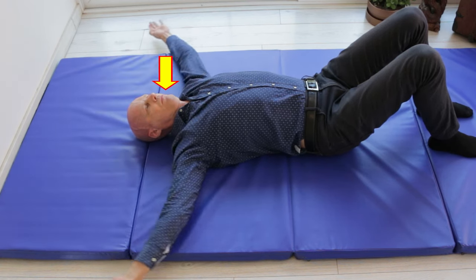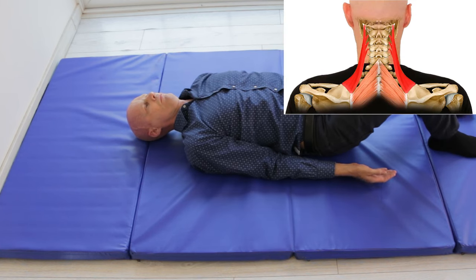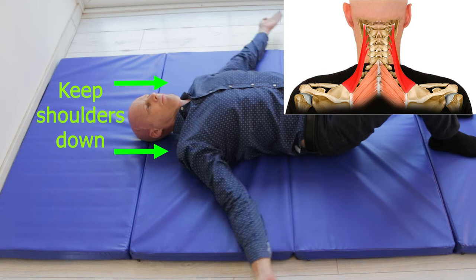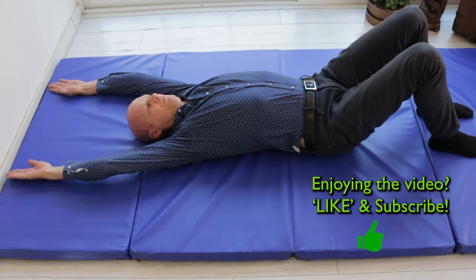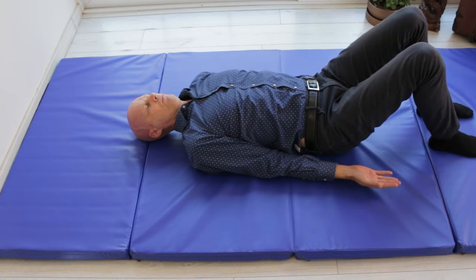This upwardly rotates the shoulder blades on both sides, stretching the levator scapula muscles, which are the most common muscles to get tight when we have problems in this area. It also draws nerves to that space that we've just opened between the vertebrae, essentially flossing that nerve space.